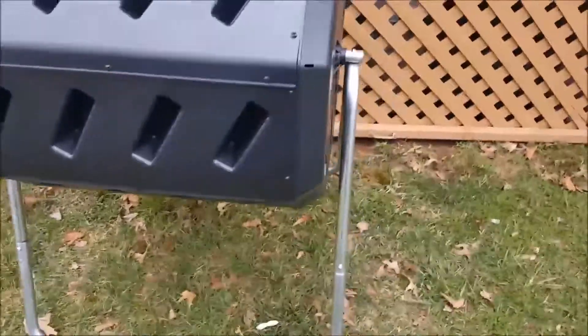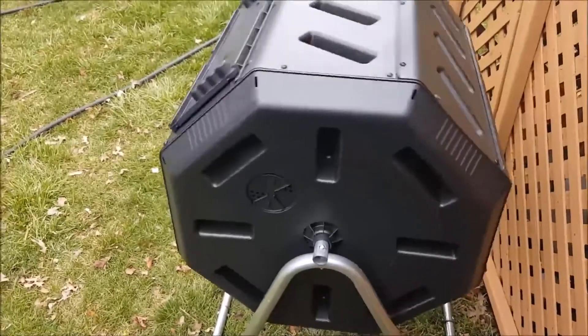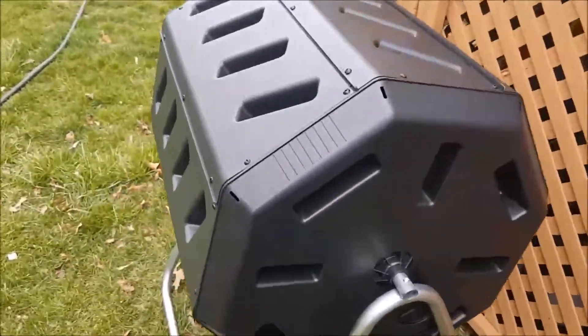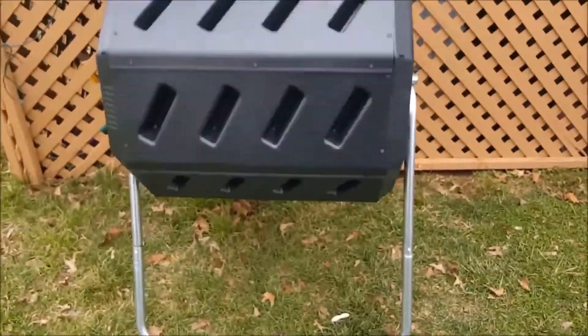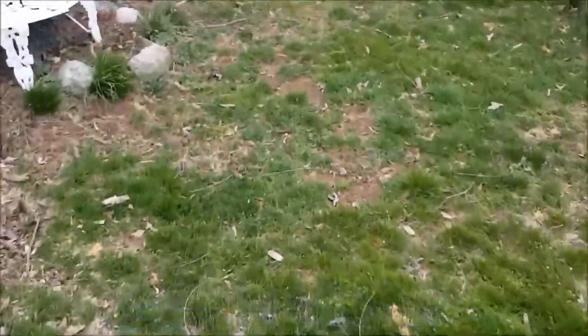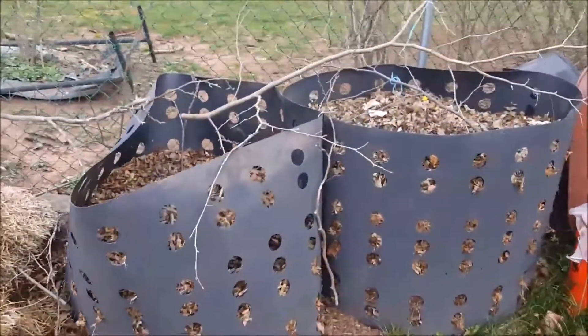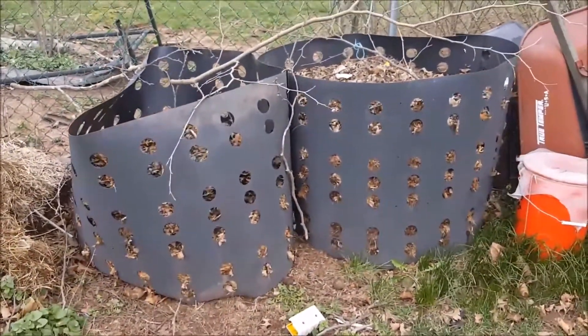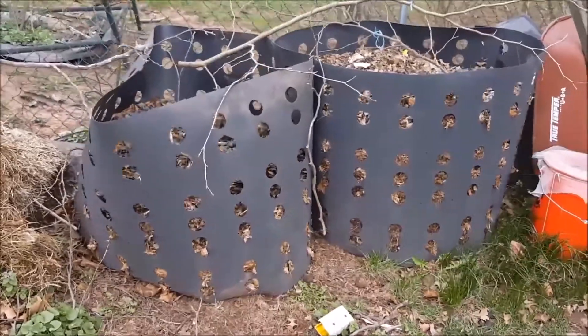Everything went good — went together pretty smoothly, no problems actually. Kind of easy once I got started. Like I said, this composter is going to be replacing one or both of my compost bins. They're a little aged and they don't look good at all sitting over here in the corner of my yard. Most of that stuff is going to go into my garden this season and I'll start my new composter all fresh.